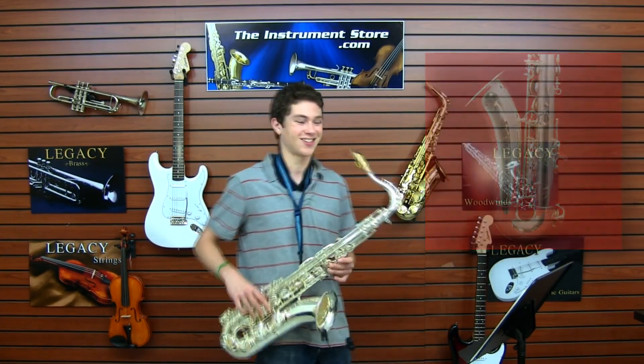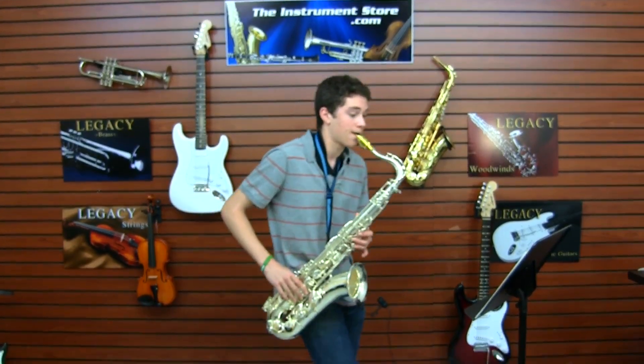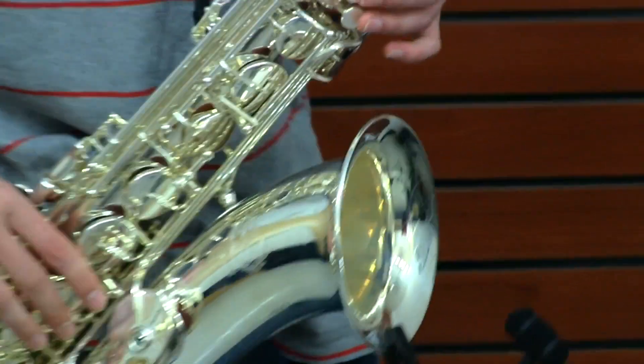So let me play a little for you. Thank you.